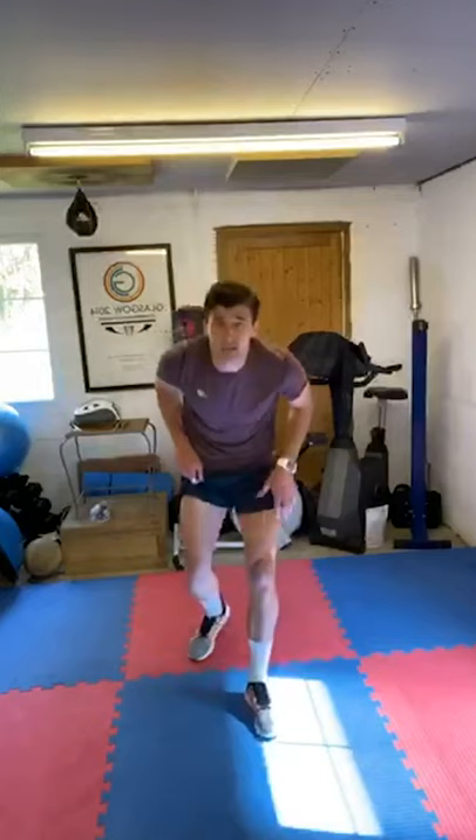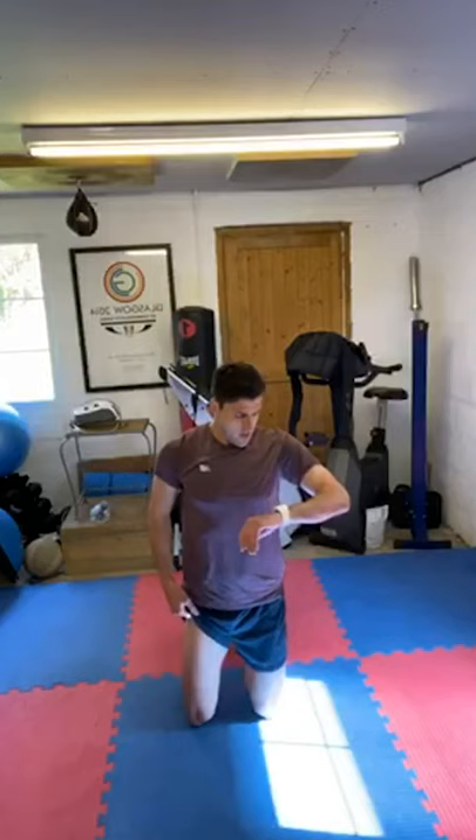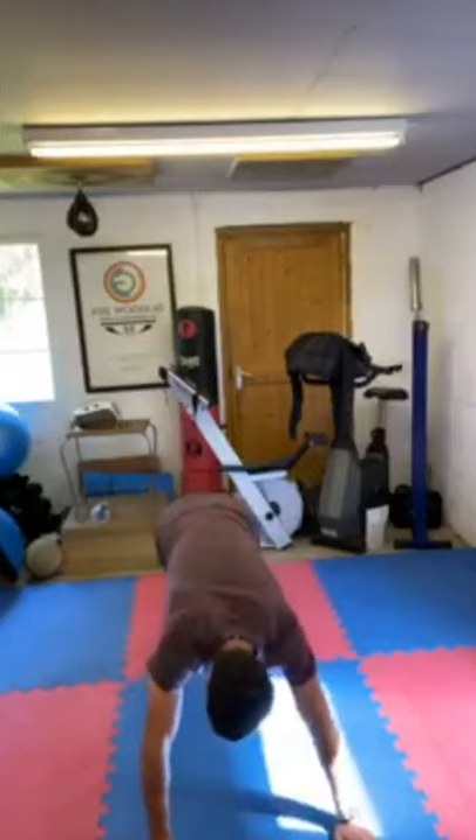Similar position — on the ground, nice press-up position, then come up with your toes. Ten seconds. Press-up position. Ready? Toes with your hand. Let's go! Ducky toes.